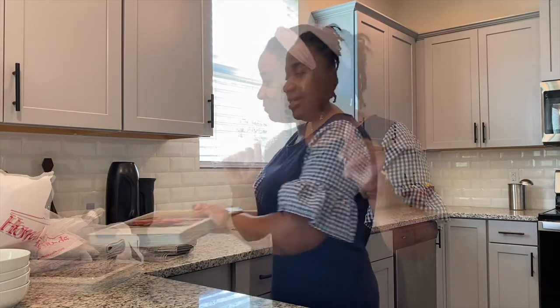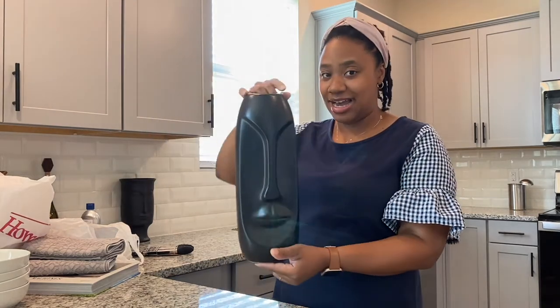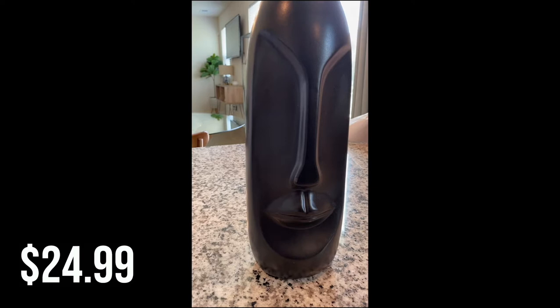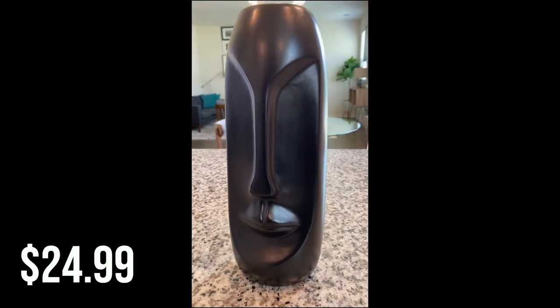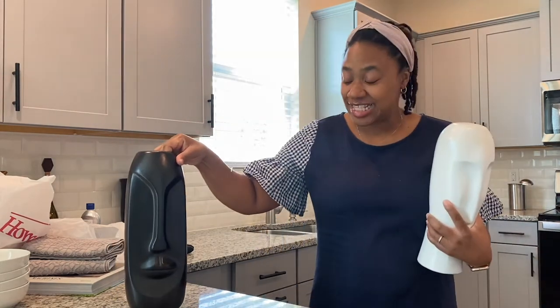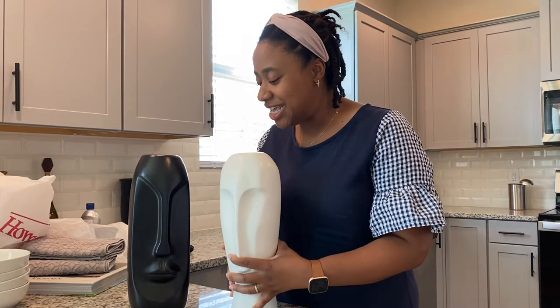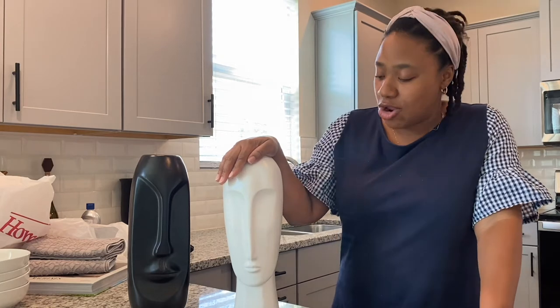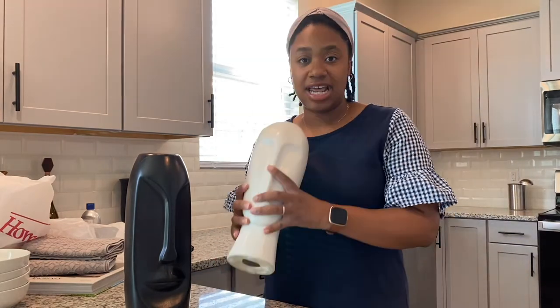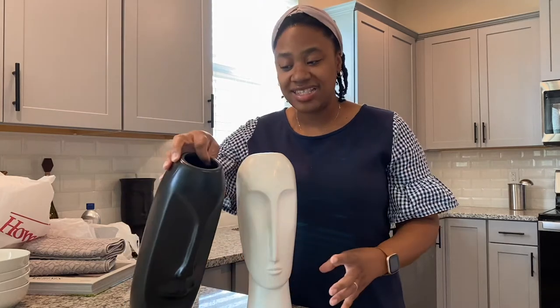I found this guy — so pretty, so tall. I've really been into faces a lot lately, and this is a perfect vase. I didn't realize it was a vase until I got home. I also have another head I use in my decor — this is Theo. The new one I haven't named yet. They're not exactly the same and serve different purposes — this one is just a head, and this one is a vase, though I haven't used it as one yet.